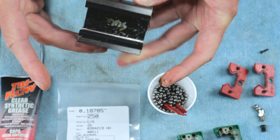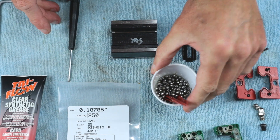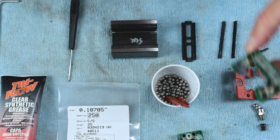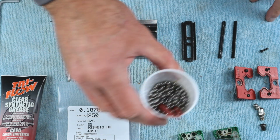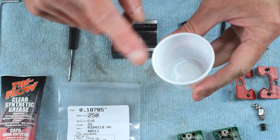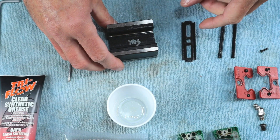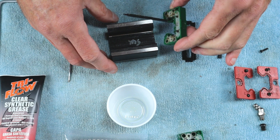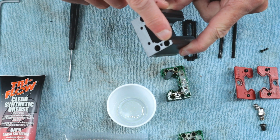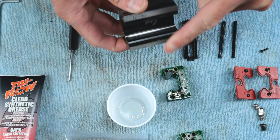I'm cleaning both floating guides and removing all of the old grease. In the next step I want to get rid of all of the old balls on the table — make sure there's nothing left in the green recycling portions and that you get all of the old balls cleared away. We don't want to mix the old and the new. I have a cup here that is going to receive 124 of the new balls out of this pack, and then I'll start putting one of the green elements back on and begin filling the channels.